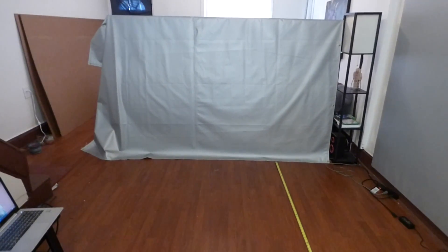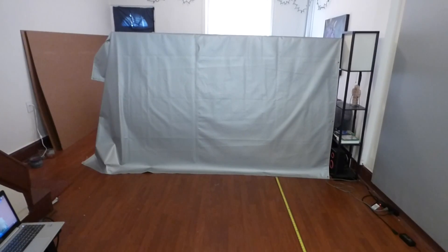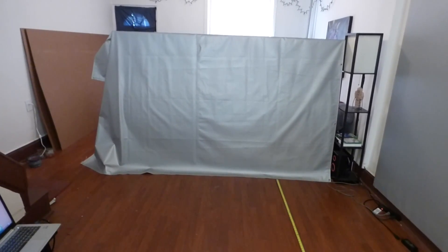Hey, how you guys doing out there? My name is Kenneth Burd. I'm the designer of Digital Crystal Screen Paint, Digital 4K Crystal Onyx, and now Crystal Edge Technology projected screens using Smart Technology Gain.